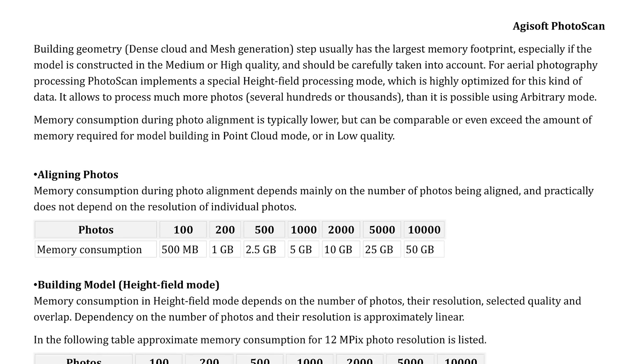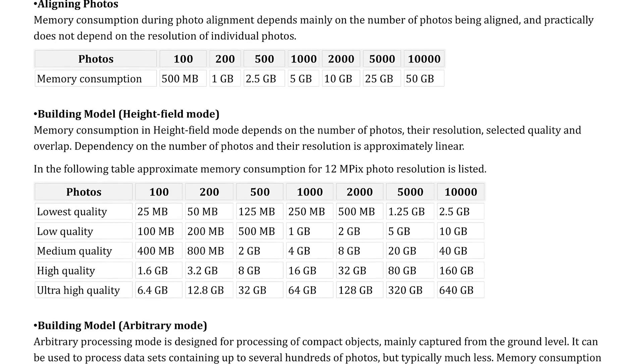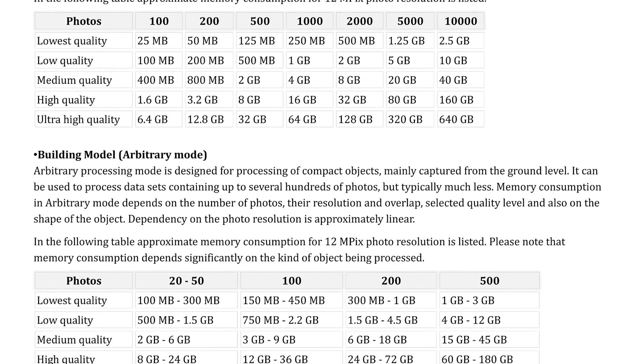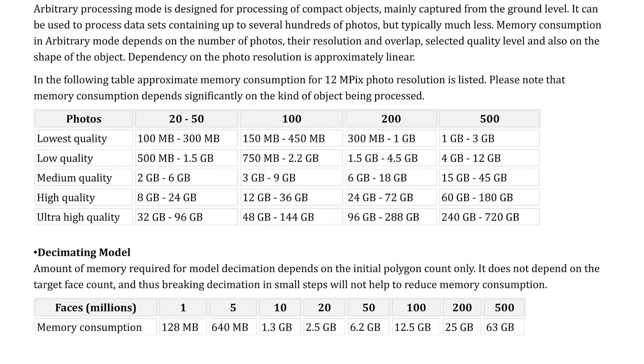RAM. While the CPU and the GPU have the biggest influence on speed in Photoscan, you don't want to discount RAM. More RAM may not speed up your project, but it will determine the amount of work you can do. The biggest consumer of memory is going to be your source photos — the number of them and their megapixel count. The quality you generate your dense point cloud at will also be a factor.